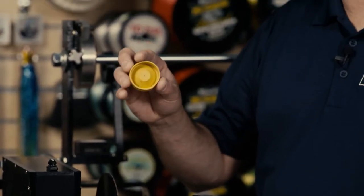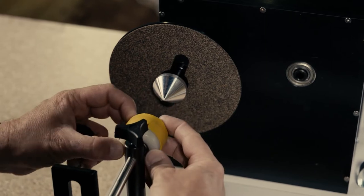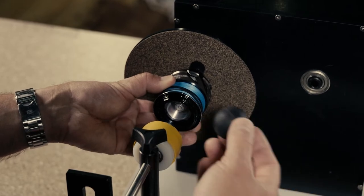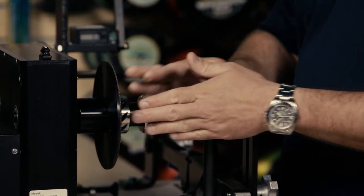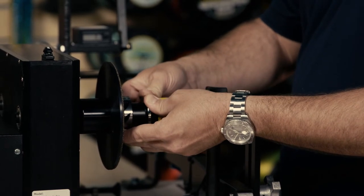Next is the rubber cover that's going to go on the end of the support arm, and finally there's a rubber ball that's going to help center the spinning reel spool itself. The spinning reel spool basically slides onto the cone and is centered by the ball, keeping everything straight.